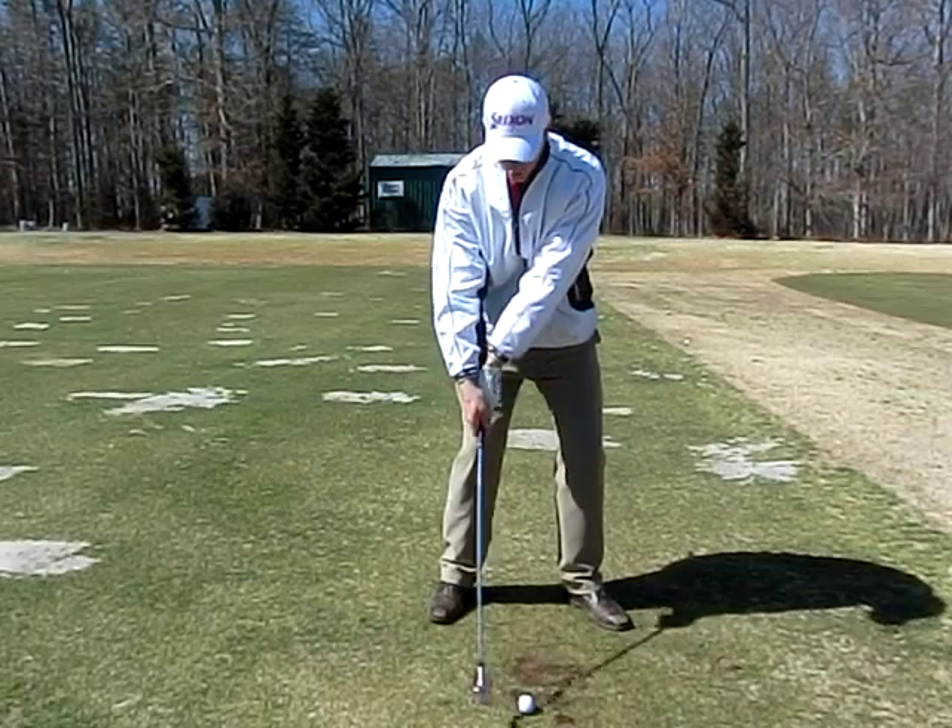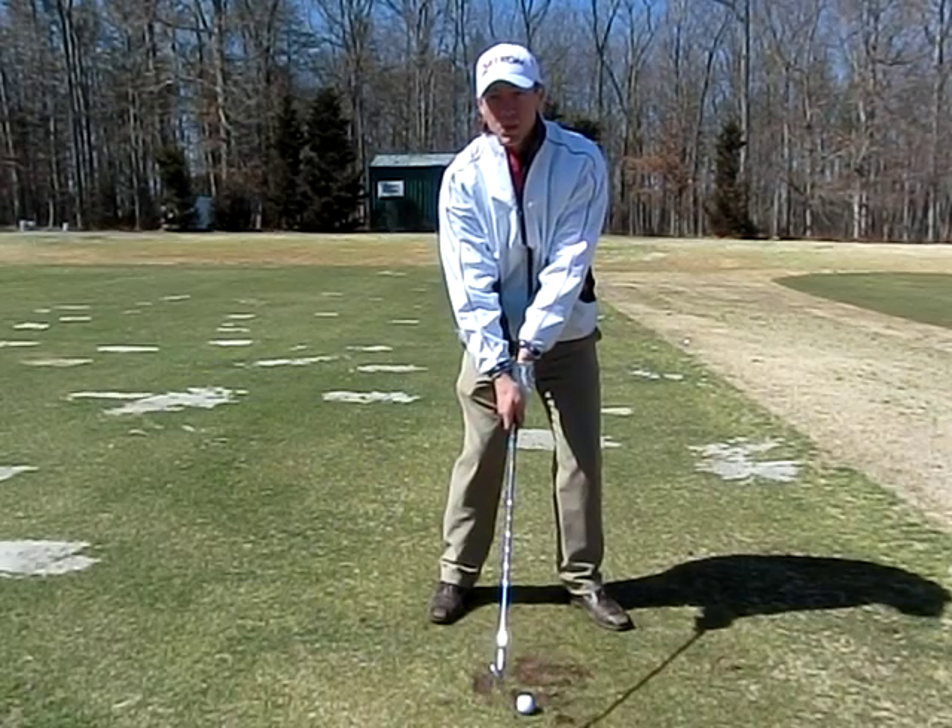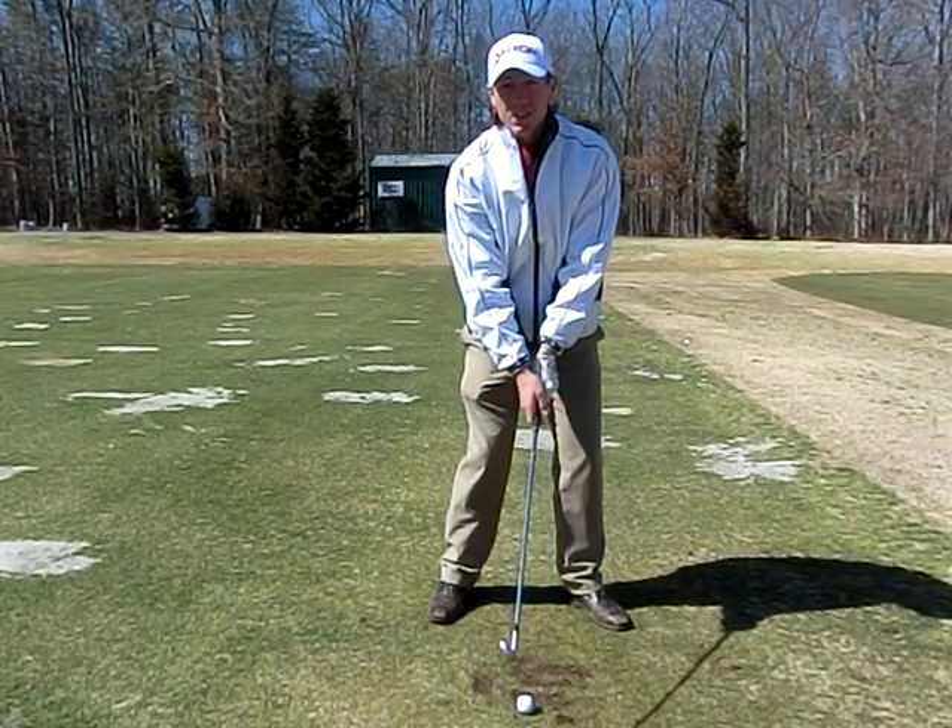Now I'm not going to throw the club head. This is what I see too often and this isn't the efficient way to do it.